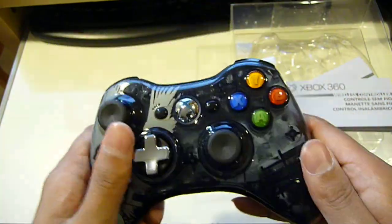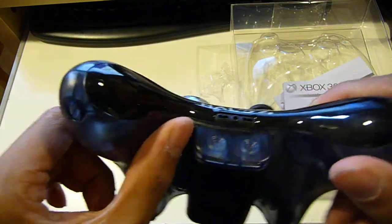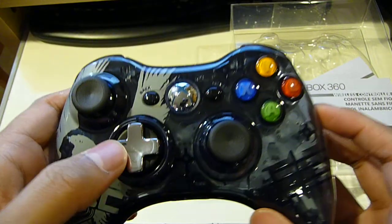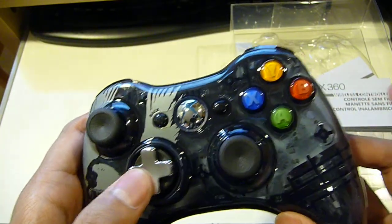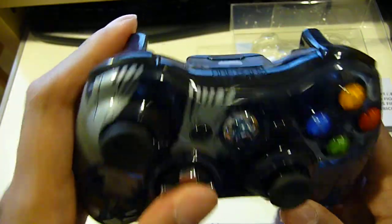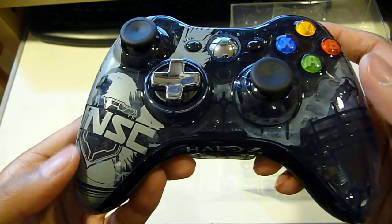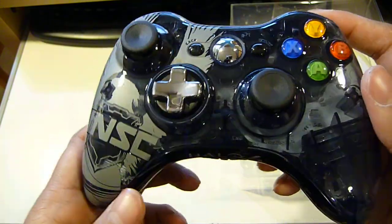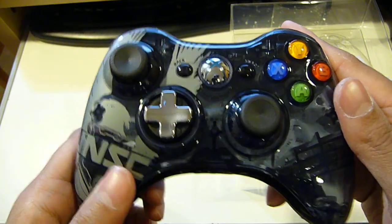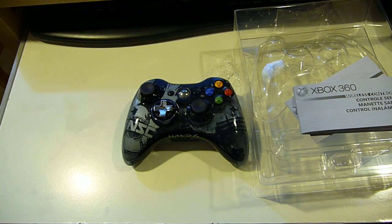So yeah, let's wrap up. That's about it — there's nothing really different compared to other controllers except for the design and the blue LED. It's nice that Microsoft added the interchangeable D-pad which switches from a plus to a disc. Just comment, subscribe, and stay tuned — I'll be posting more videos later, including a Black Ops 2 Limited Edition unboxing when that releases on the 13th. Alright, see you guys.